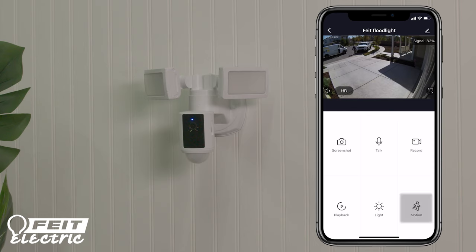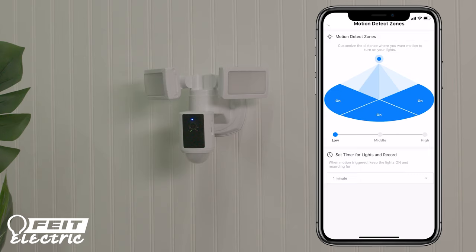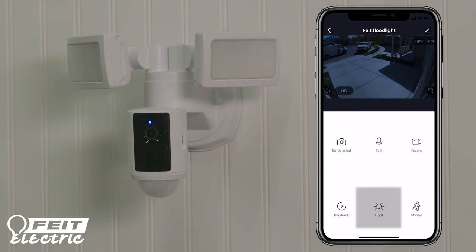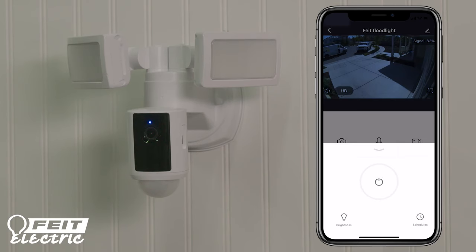Press Motion to set the motion detection zones and timer for the lights and camera. Turn zones on or off by tapping on zones to adjust the motion detection sensitivity. Select the amount of time after motion is sensed to keep the lights on and to record video. The lights will go on at night if motion is detected. You can also turn the lights on or off using the app. Press Light to adjust brightness, set schedules, or turn the lights on or off.